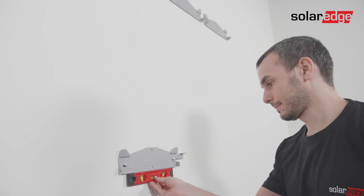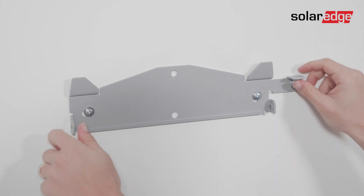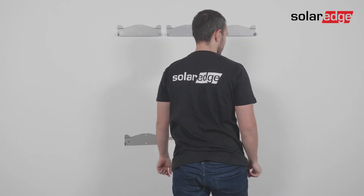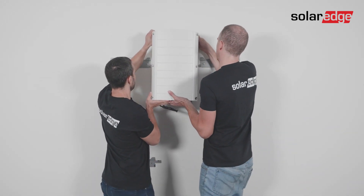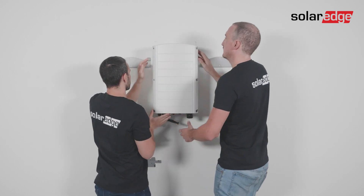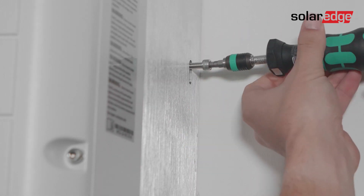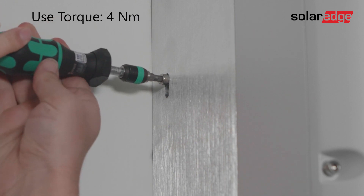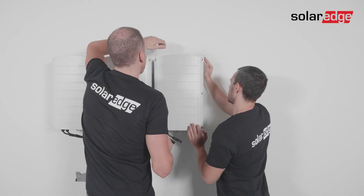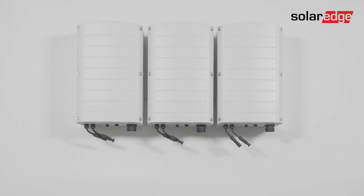Repeat the same process for the synergy manager bracket. Now it's time to mount the synergy units. Lift the center synergy unit from its sides, align the two indentations in the enclosure with the two triangular mounting tabs of the bracket, and lower the synergy unit until it's evenly resting on the bracket. Then insert and fasten the two supplied fixation screws from both sides of the synergy unit using a torque of four newton meters. Repeat the same process for the remaining synergy units. Note that for the left and right synergy unit, you can only fasten the fixation screw on the side that is open.